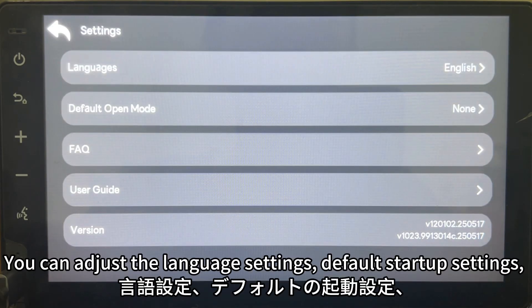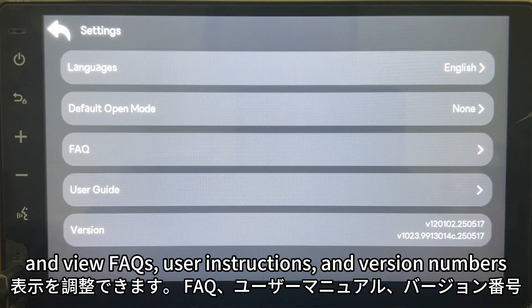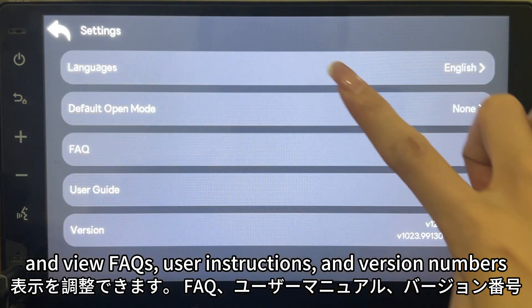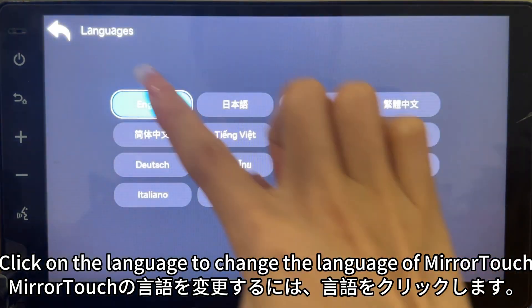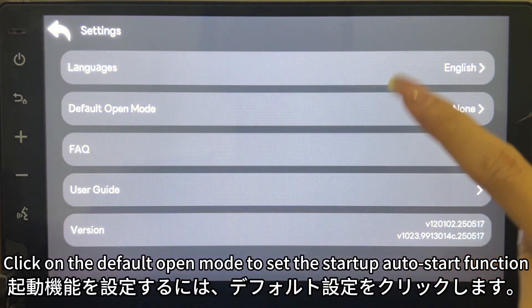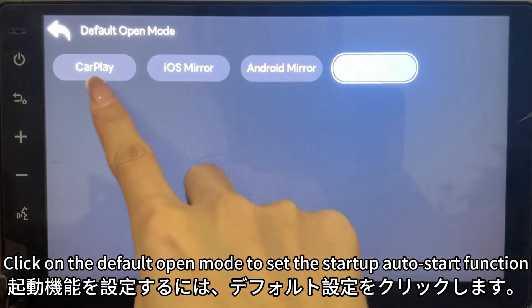In the settings menu, you can adjust language settings, default startup settings, and view FAQs, user instructions, and version numbers. Click on Language to change the language of Miratuck. Click on Default Open Mode to set the startup auto-start function.